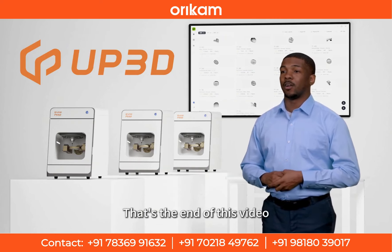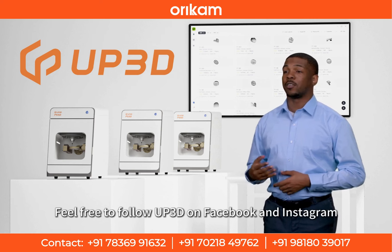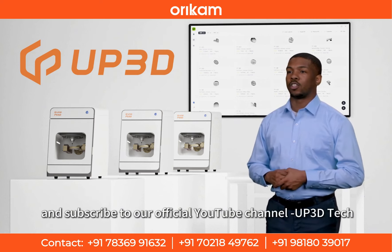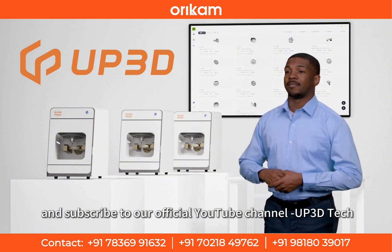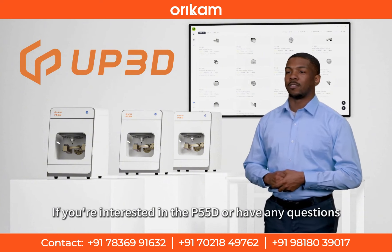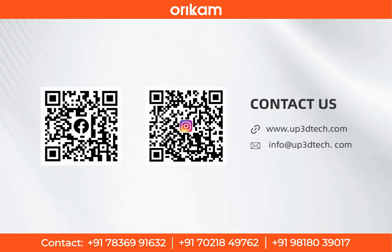That's the end of this video. Feel free to follow UP3D on Facebook and Instagram, and subscribe to our official YouTube channel, UP3D Tech. More dental tips we'll share with you. If you're interested in the P55D or have any questions, you can contact us via email at info@up3dtech.com.